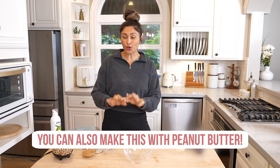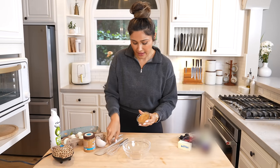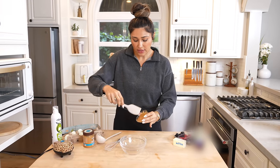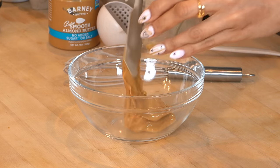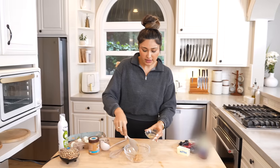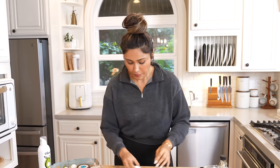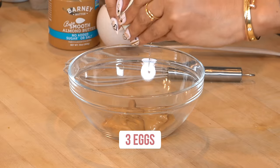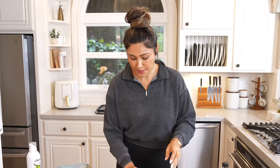But if all you have is peanut butter, you can still make it. So I already have my almond butter measured out — just toss this into the bowl. I'll leave all the measurements in the description below, so don't worry about that. Just going to add in our eggs. The hardest part here is just mixing everything together.